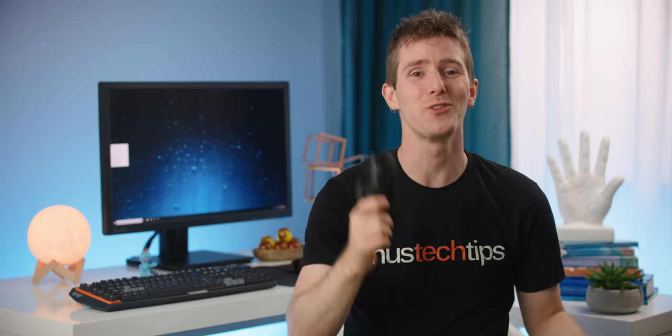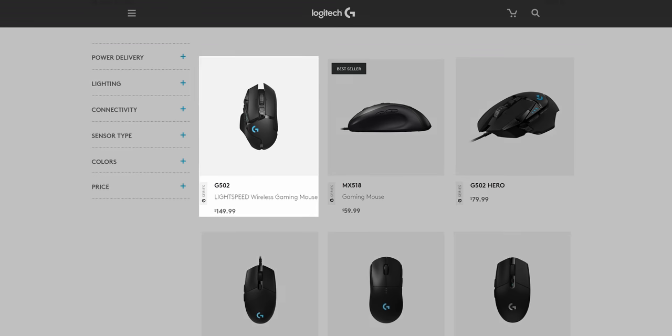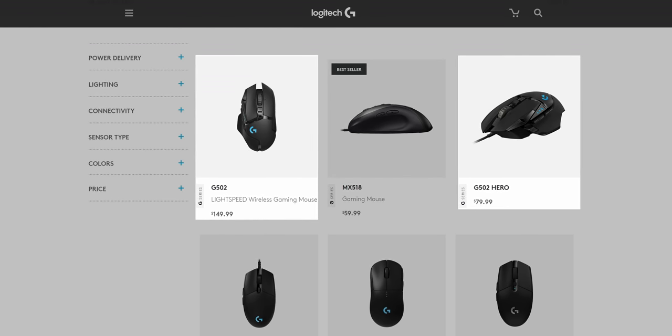But what about the third and final wireless woe? Price. Unfortunately, this is the G502 Lightspeed's gotcha moment. Because like the G903 and the G Pro Wireless, this puppy is $150 US — nearly double the price of its wired cousin. Which raises an important question: if you're going to spend that much, is this the mouse that you want?